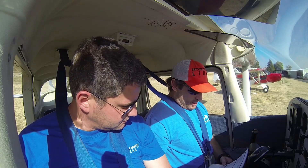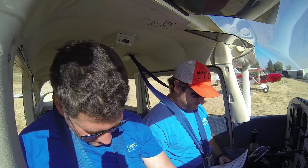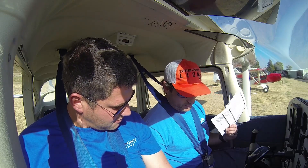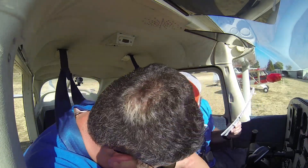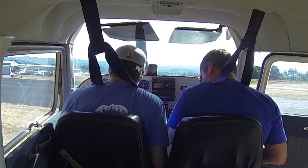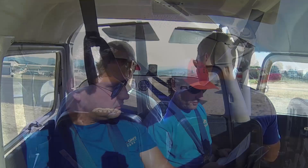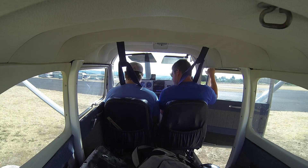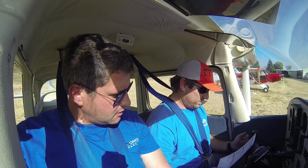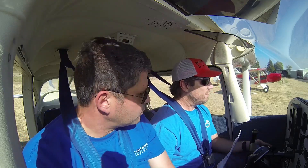Seatbelt on, harness, fuel selector on both — which is right in between the seats on this one. Forward is on. Mixture full rich — all the way in. Exterior and interior lights set. Do we turn the lights on before we turn the master on? Beacon's on, so we're good.